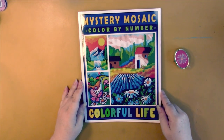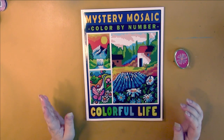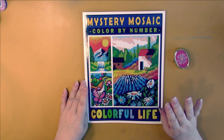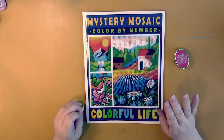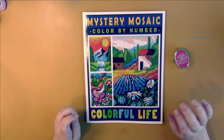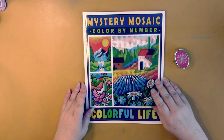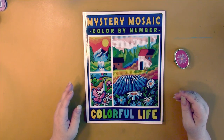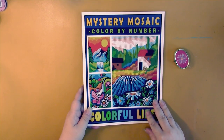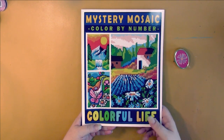Mystery Mosaic Color by Number Colorful Life by Sunny Publishing — I just absolutely adore their books. There's construction going on in my area every summer, so sorry for the background noise, but I'd never get any filming done if I waited till it was over. Beautiful pictures, kind of like random landscapes, since it just calls it Colorful Life.